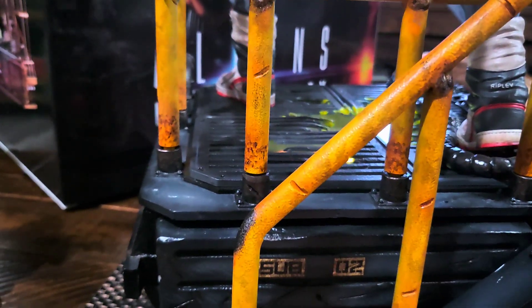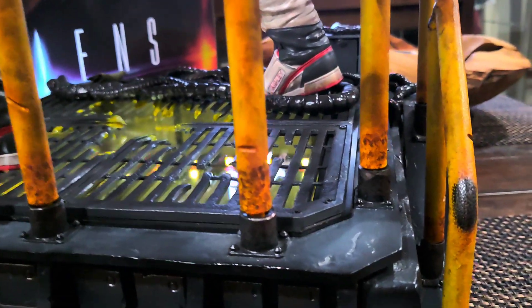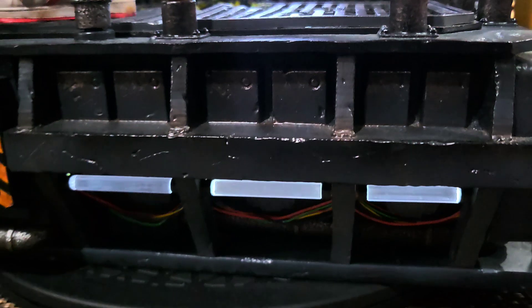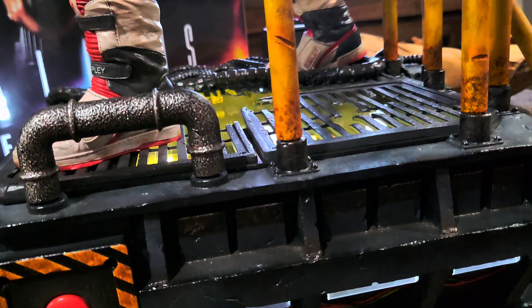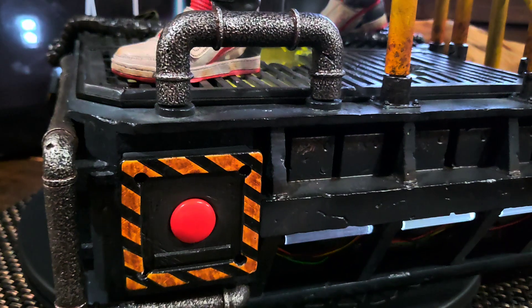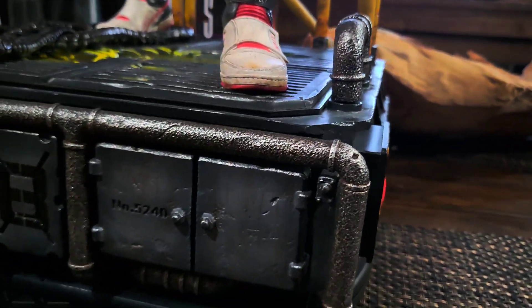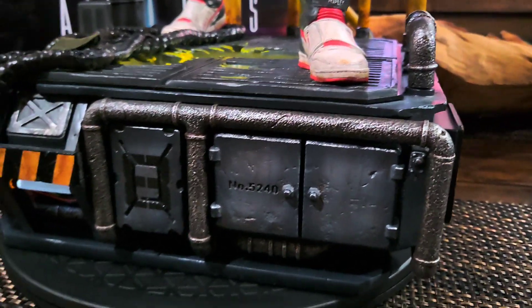We'll come around to the other side — more plain on the other side, but you don't really see it. There's some minor, duller lighting on the bottom there with some wiring, which is fine. This button actually lights up the statue, so it's easy access to light it. It takes three triple-A batteries.